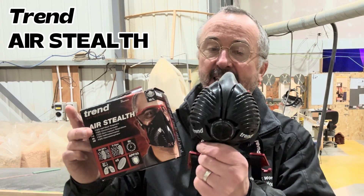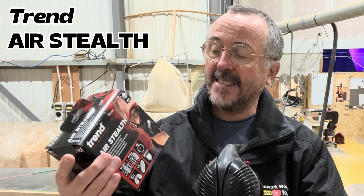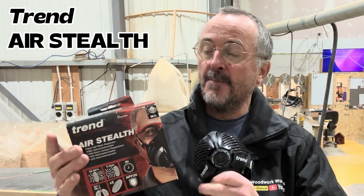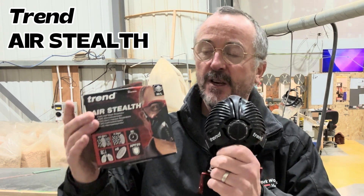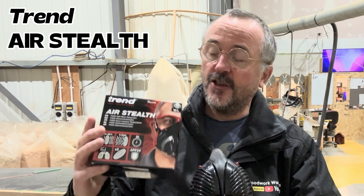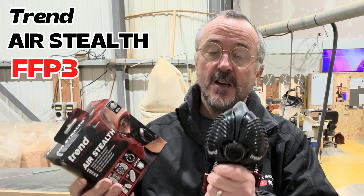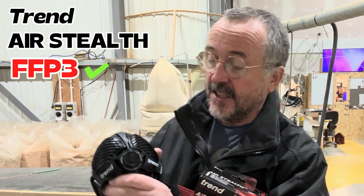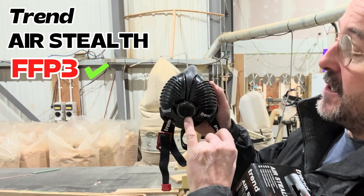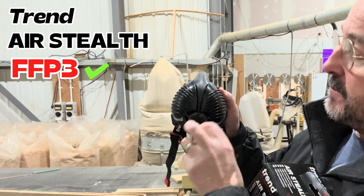But if you want the best type of mask, I would get yourself one of these — it's a Trend Air Stealth. Basically, it is the BSD of masks for woodworking. It's a proper mask. It does stop stone dust, brick dust, plaster dust, as well as metal fumes and things like that. It's the best I think you can get for woodworking. This is the Trend Air Stealth — it's an FFP3, the top rating. It's got an exhaust here which points downward, so you're not going to get any dust sitting on it.